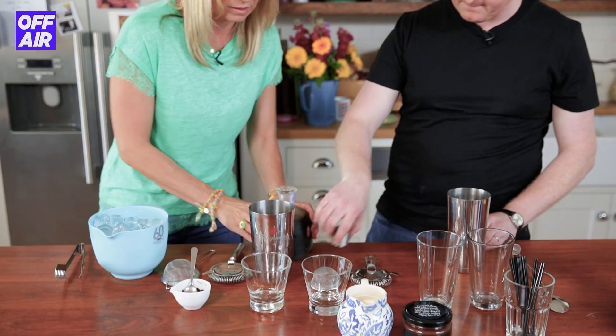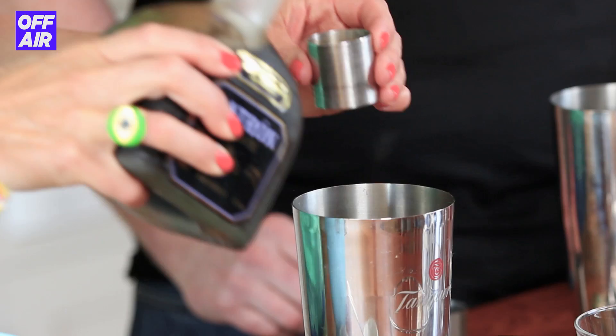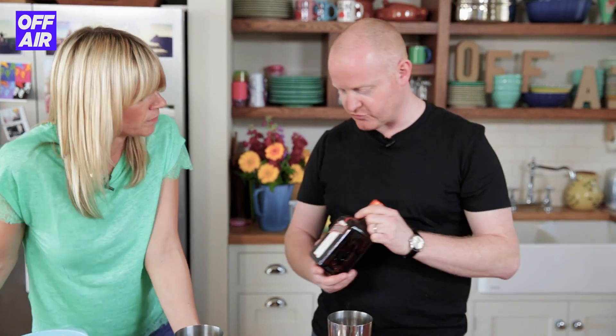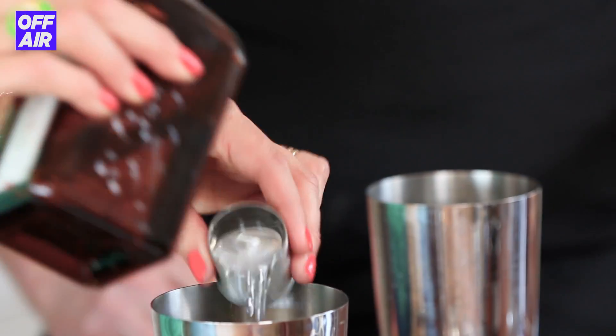They're a good match, aren't they? They are. So put a shot of that in there. Here we go. Can I have a little sniffy? Nice. One of those. This is Cointreau — you need a shot of Cointreau. Do you know what? I'm going to do mine and yours. Here you go. Done.